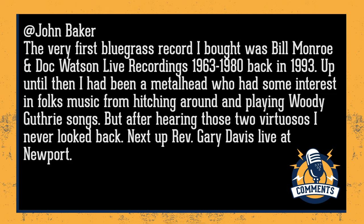Our next comment comes from John Baker, who says the very first bluegrass record he bought was Bill Monroe and Doc Watson live recordings 1963 to 1980 — purchased back in 1993. Up until then he had been a metalhead with some interest in folk music, but after hearing those two virtuosos he never looked back. He also mentions Reverend Gary Davis Live at Newport. I very much resonate with your comment, John — I'm definitely still a devout metalhead, but acoustic recordings can really grab your attention. Bill Monroe and Doc Watson are two trailblazers of bluegrass specifically.